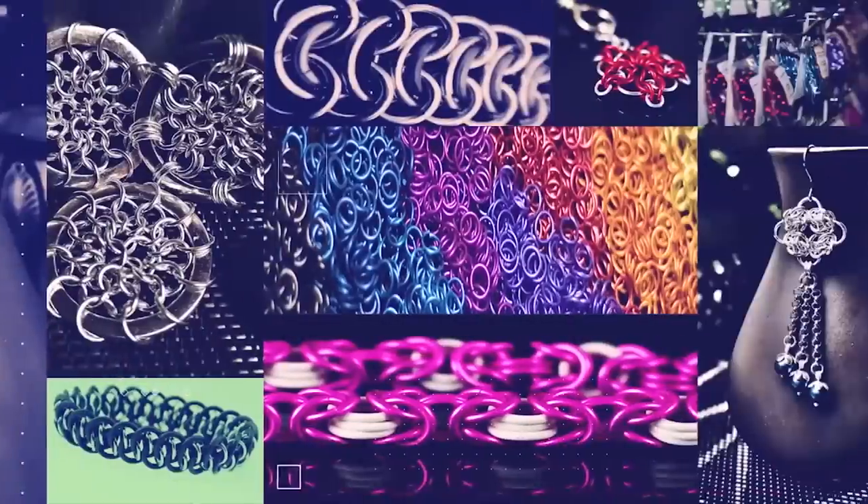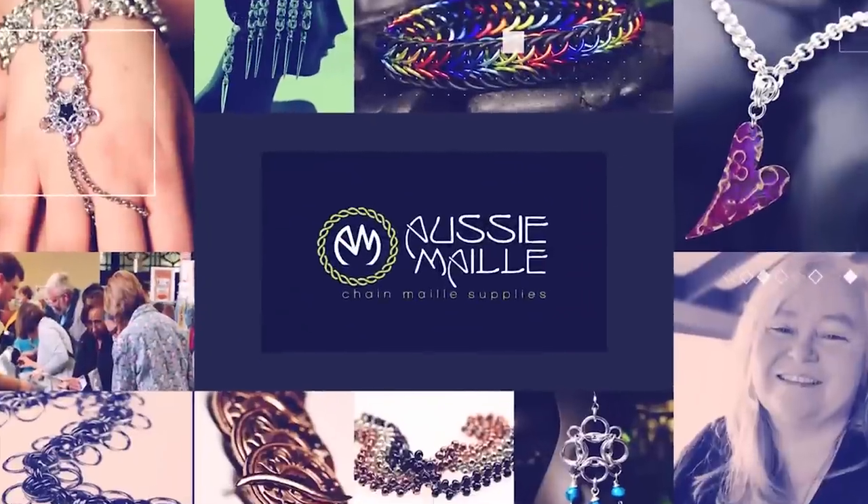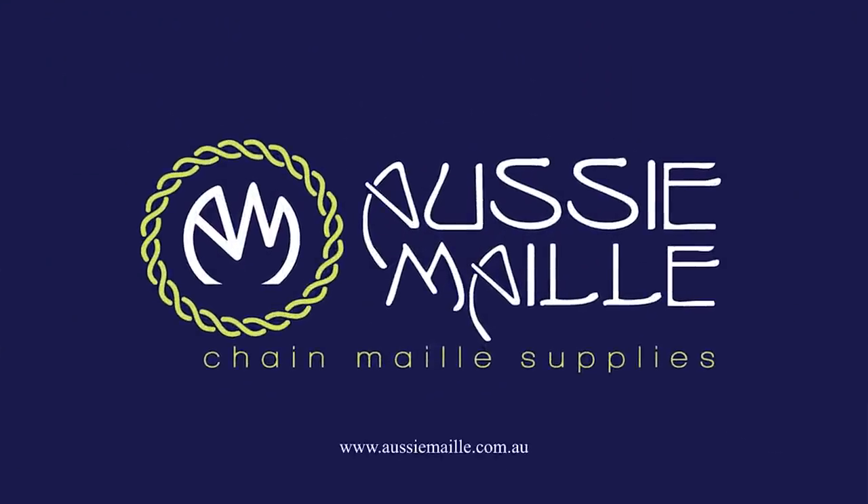Hi, my name is Deb from Aussie Mail and welcome to one of our Chainmail Basics videos. Hey guys, welcome to our channel. It's really good to see you here.